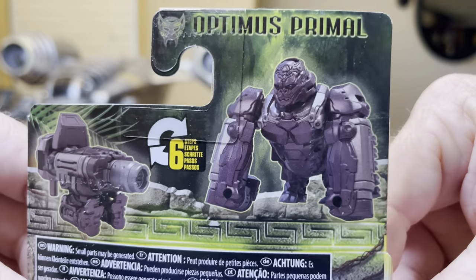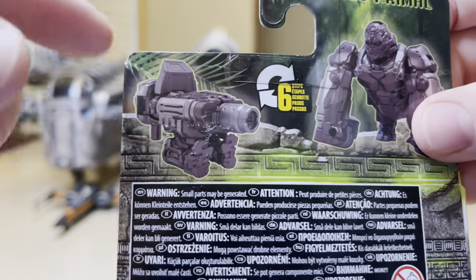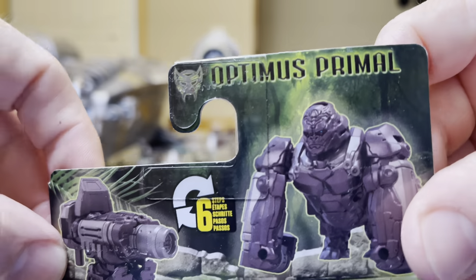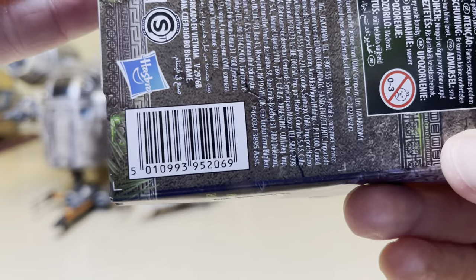Here is the back of the packaging. This is in the gorilla form. This is transformed into this gun, which can also be used by a bigger figure. Optimus Primal — look at that symbol, and the UPC.